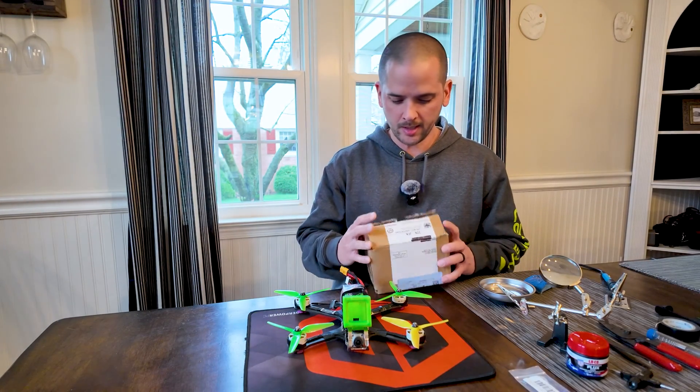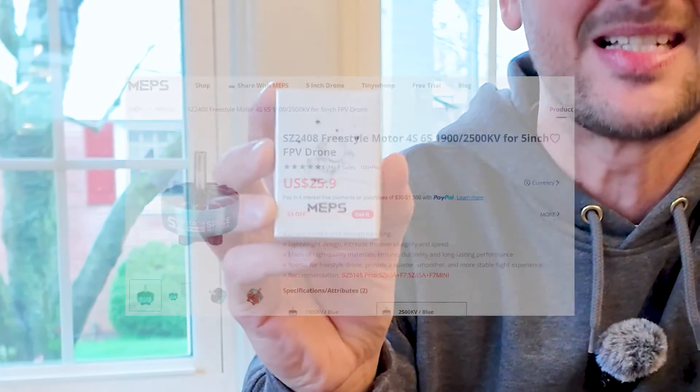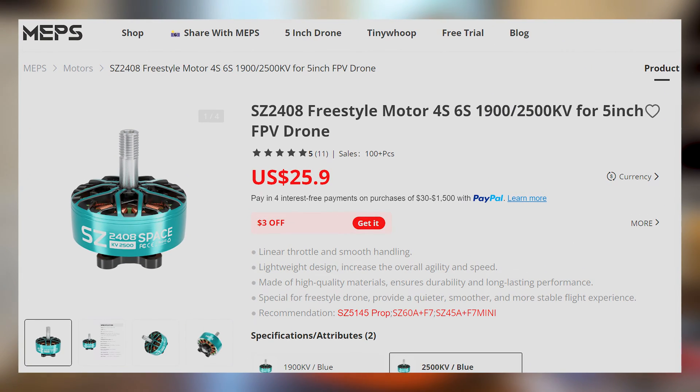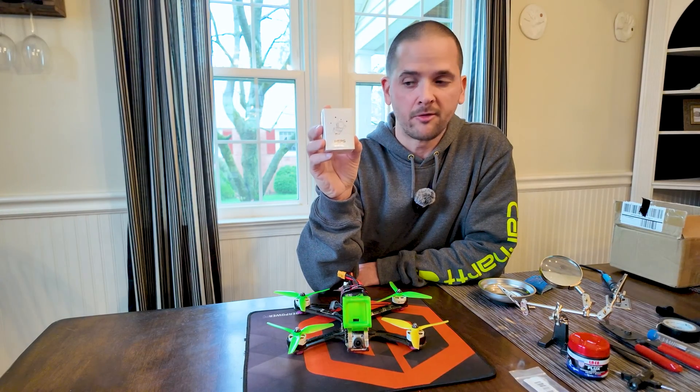It's time for a drone motor upgrade. First let's take a look in the box. What we have here is a set of four MEPS SZ2408 2500KV motors that are suitable for four or six S builds. Big thanks to MEPS for sending these out — feel free to check out their store at mepsking.com.